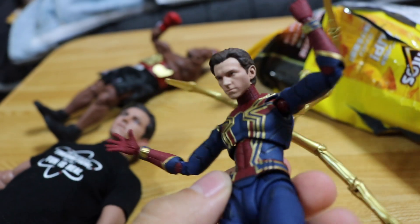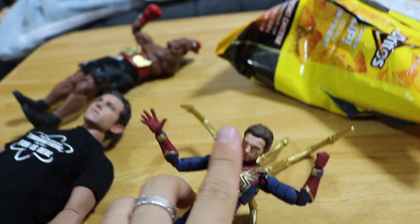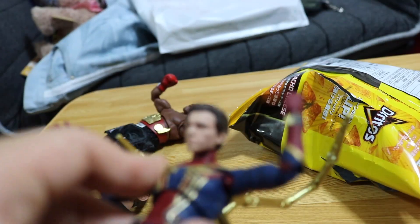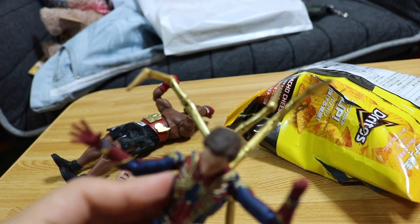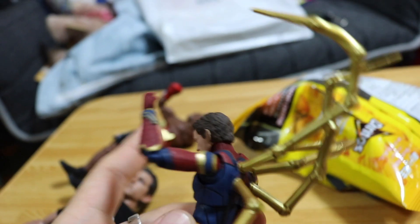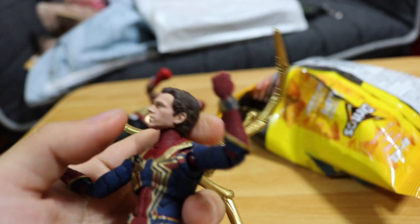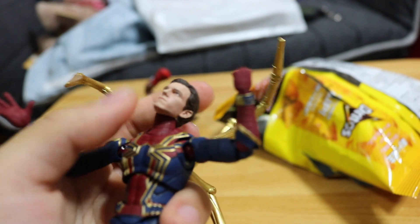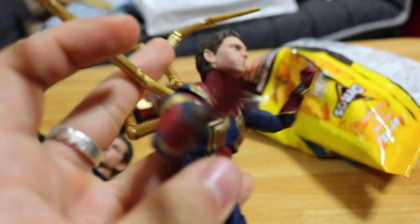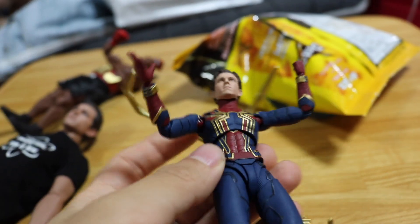Don't you think it's crazy? There's a tiny little head, like my finger size, and they got details 360 around. Look at the hair, top of his head. Look left, look right — no problem. Everything just looks perfect, beautiful. And for some action figures this size, they always have some problems.